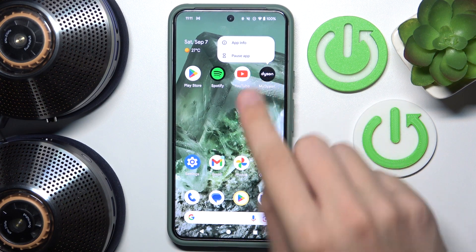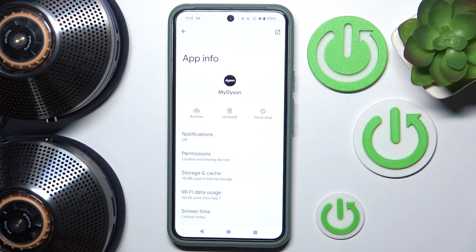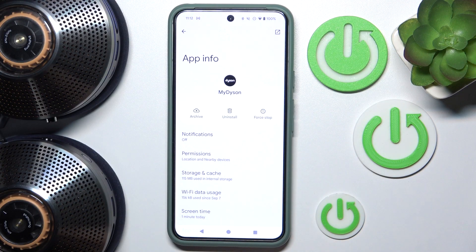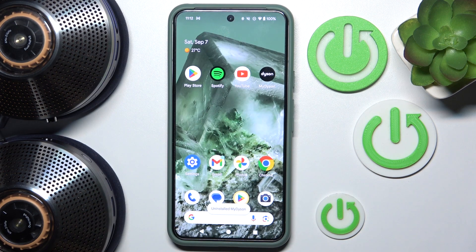Now we just have to click 'App Info.' After that, as you can see, there is a big button called 'Uninstall' — you just have to click on it and hit OK. Now our app is uninstalled. That's it, hope it helps you. Goodbye!